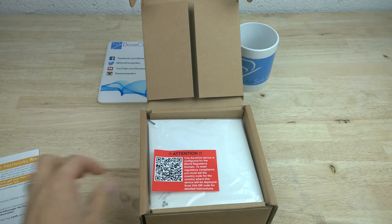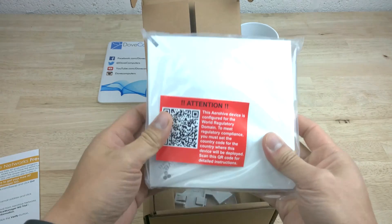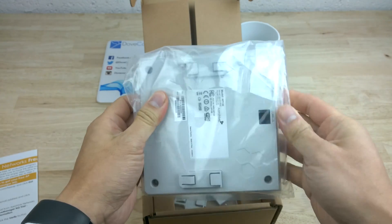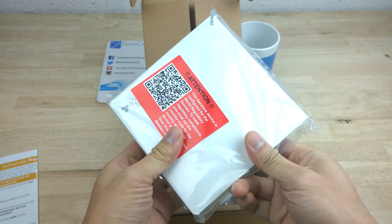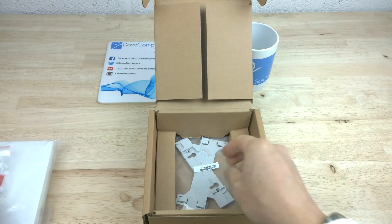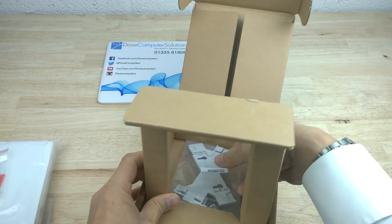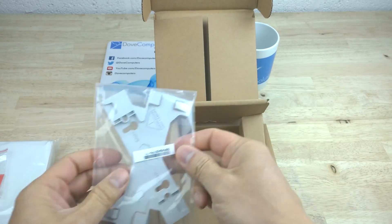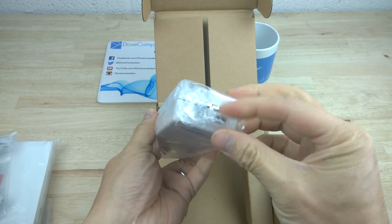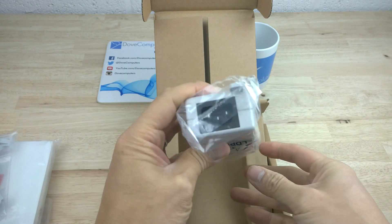In the box we have a quick start guide, the wireless access point, some wall mount screws and the wall bracket. The unit also comes with a PoE injector to provide power and communication to the AP130.